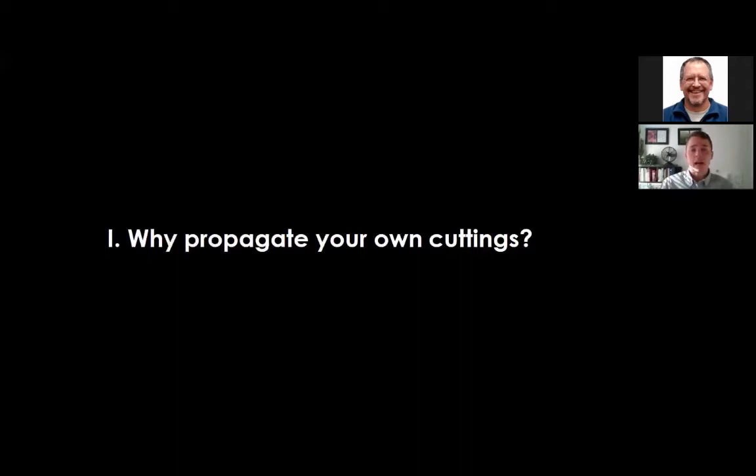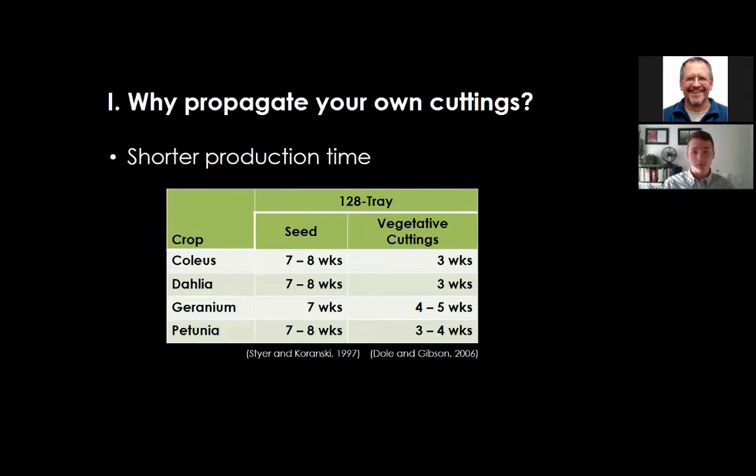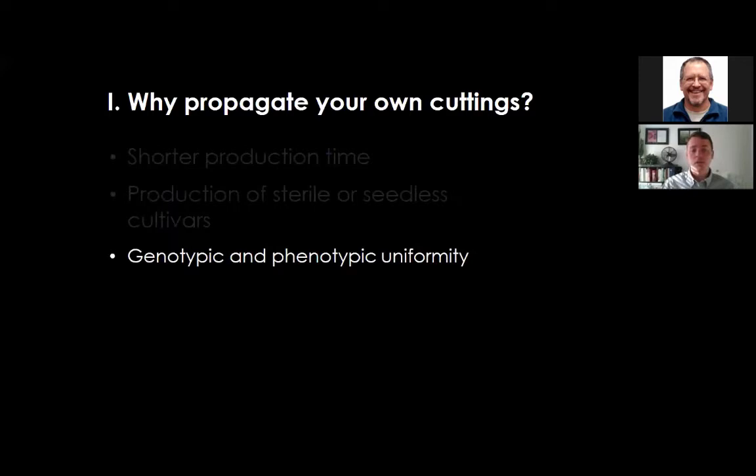Why propagate your own cuttings? One advantage is shorter production time. With vegetative cuttings of coleus in a 128-cell tray, you can get almost three rounds of production in the same space where you'd only get one round of seed-propagated coleus. Similarly, for petunia produced from cuttings, you get about two to three rooted liner trays in the same time as a single 128-cell seed tray. You can also produce sterile or seedless cultivars such as pennisetum.